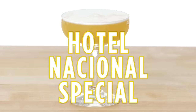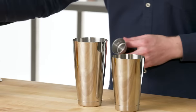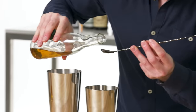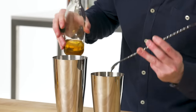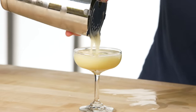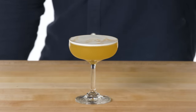Hotel Nacional Special. Probably my single favorite rum drink if I had to pick. This is kind of a pineapple version of a daiquiri, but instead of using sugar to sweeten, we use apricot brandy. If at all possible, use fresh pineapple juice for this. Last but not least, this gets just a bar spoon of cane syrup — gives just a hint of depth. Two ounces of aged rum. To finish, just a dash of Angostura bitters and a little feather across the top. This is a Hotel Nacional Special, invented at the Hotel Nacional in Cuba. Highly recommend trying this one.